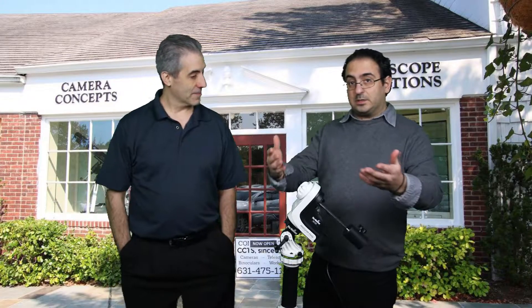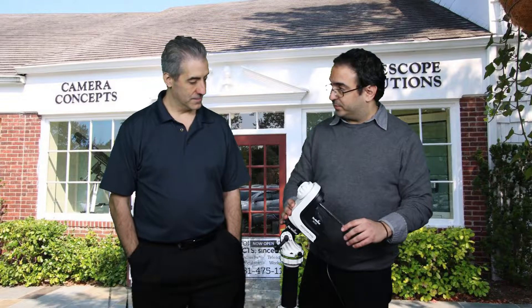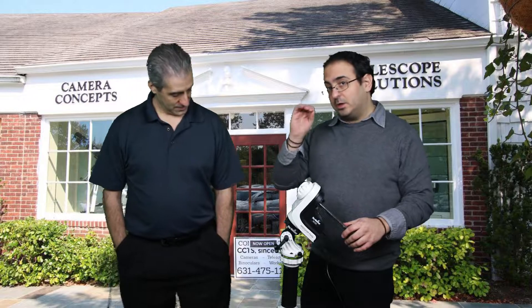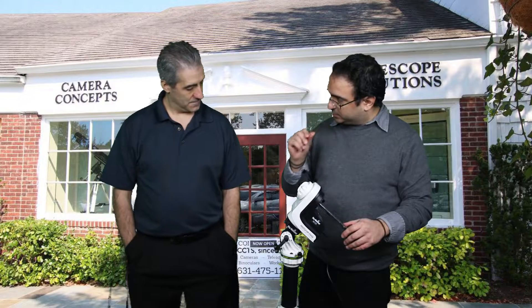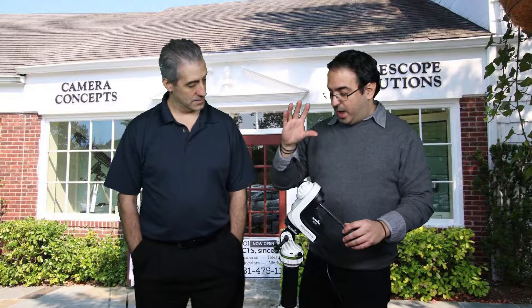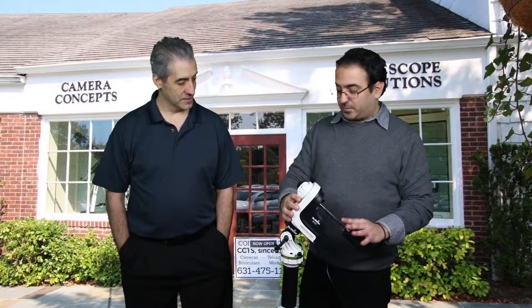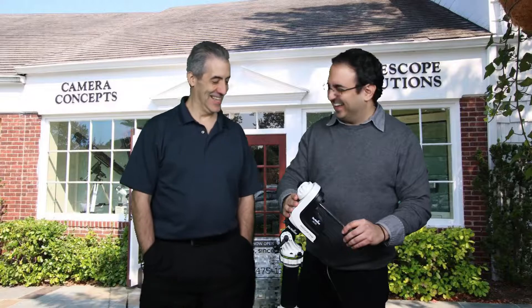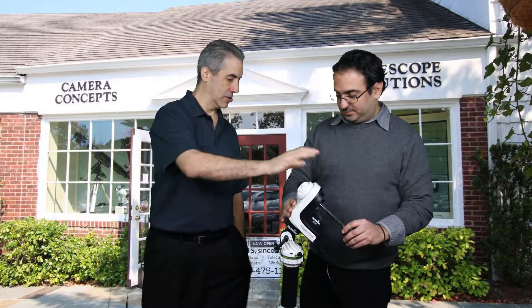The reason we're presenting this today is because we've put this package together — it doesn't come off the shelf this way. We've done our homework and research, found the proper way to assemble this, and done some tweaks so that it works guaranteed the way I've been using it since the summer. We will sell this as a package. The price — we'll put that in the description below. Let's think about the Star Adventurer comparison: you'd have to buy that mount separately.